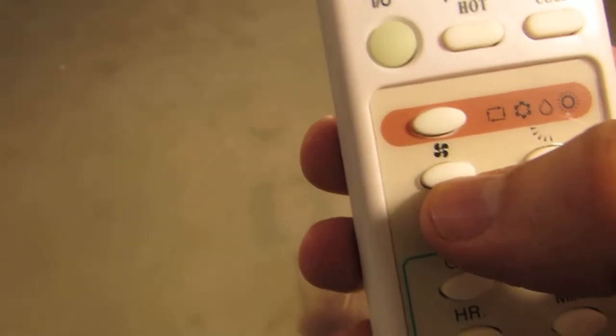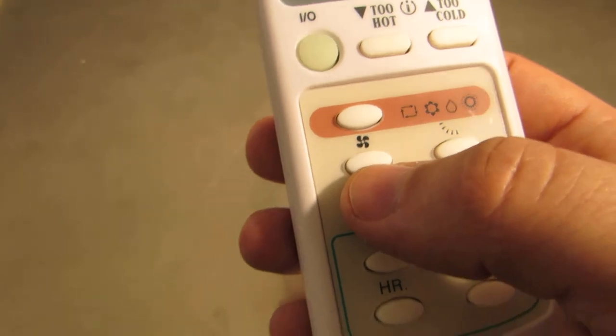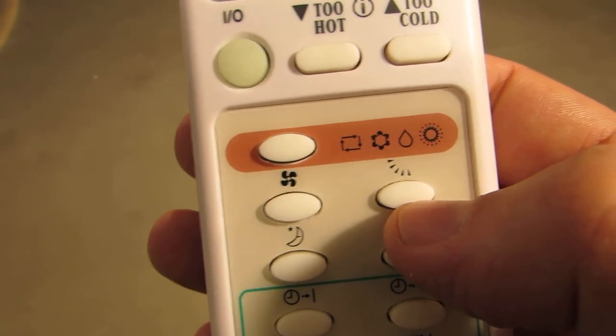This button here is to increase and decrease the fan speed on your unit — basically increase the power of cooling and heating that you want. These little levers right here allow you to point the up and down levers on your unit to the desired inclination.